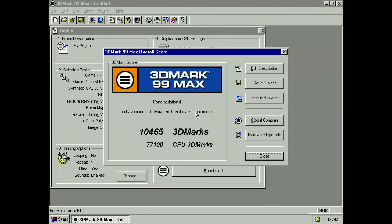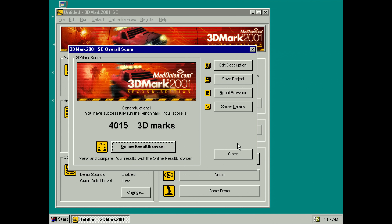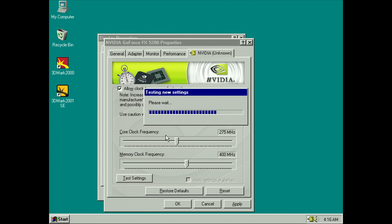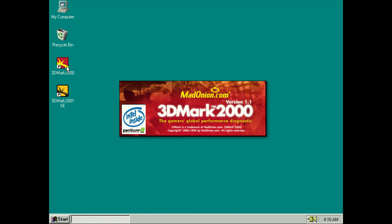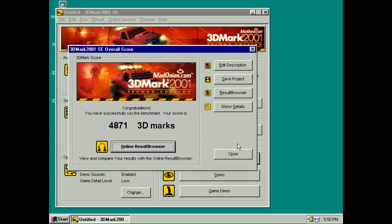Let's have a look at some benchmarks. Starting with stock clocks on the video card in 3DMark 99 Max, I saw a score of 10,465 — pretty solid. In 3DMark 2000 just over 6,000 3DMarks, and 2001 SE runs with a score of just over 4,000. After overclocking — memory to 200 MHz and core to 275 MHz — 3DMark 2000 increases to 7,269 and 3DMark 2001 SE reaches 4,871. A nice performance boost. I did try 300 MHz for the core but ran into issues.